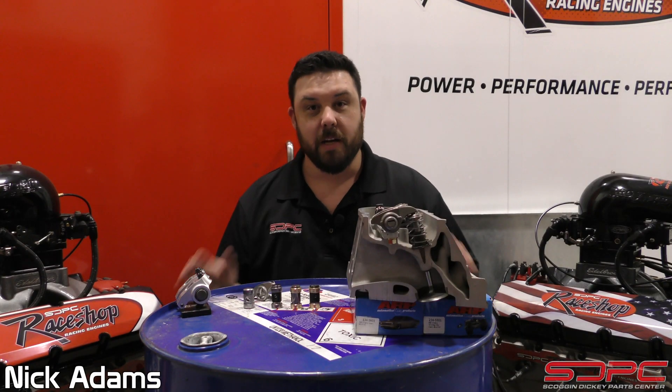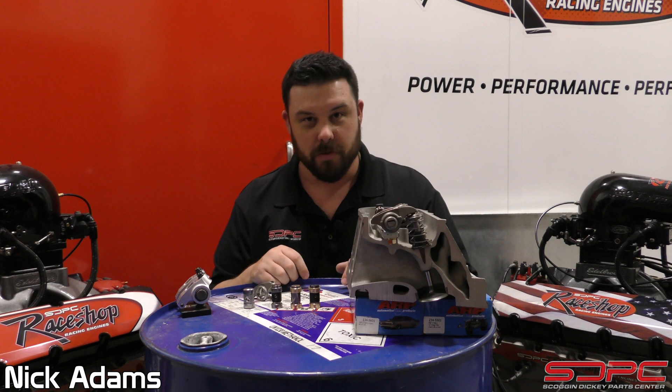Hello everyone, Nick here with Skog & Nicky. Today's tech video is all about rocker arms for your Gen 3 and Gen 4 LS and your Gen 5 LT.